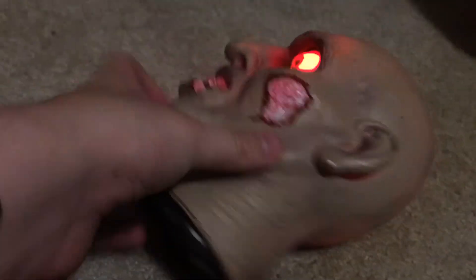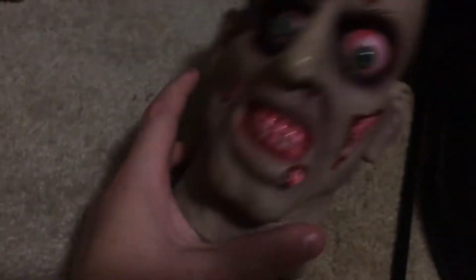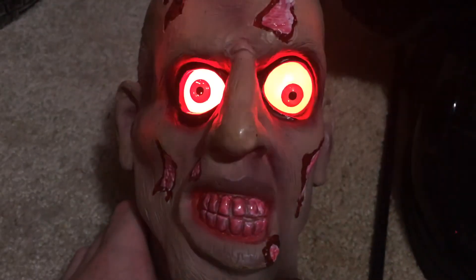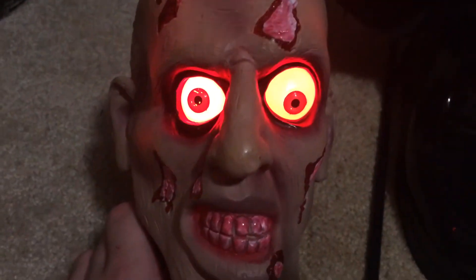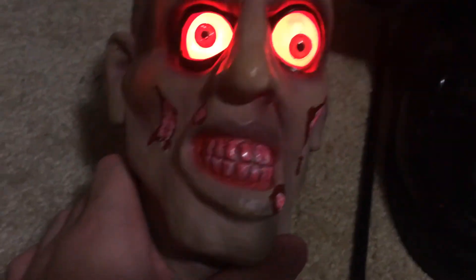Yeah, this is a really old prop line. I'll play the sound again. That's it for this video — thank you guys for watching. Bye, guys.